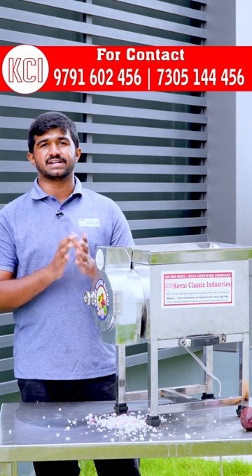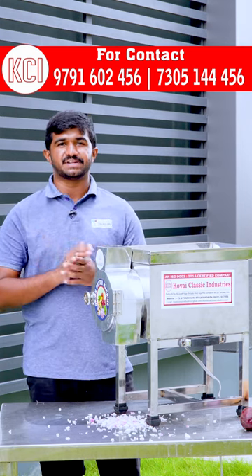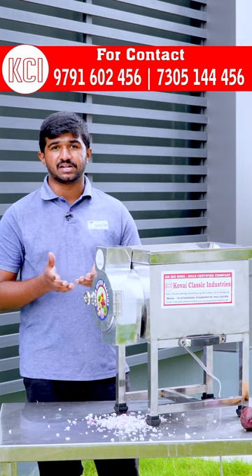Now we are using the Onion Cutter. This machine is specifically to cut the onion. This is how you cut the onion.